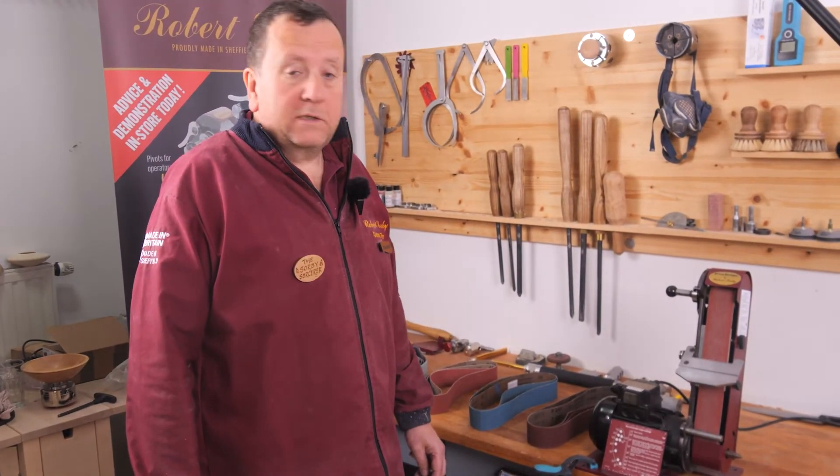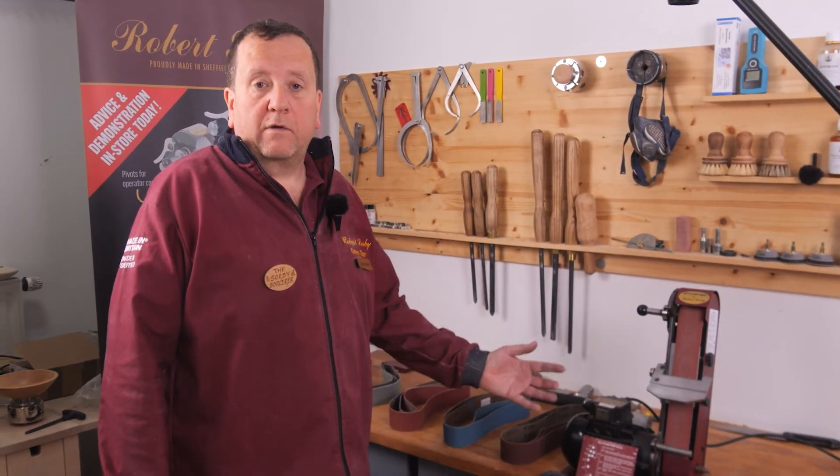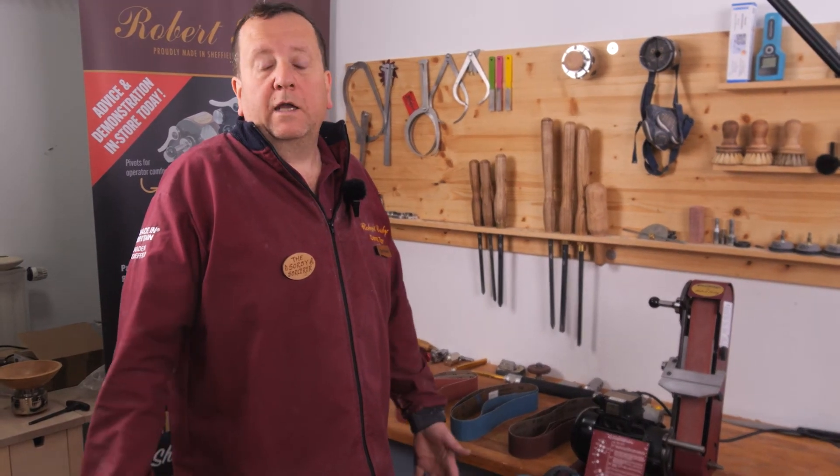Thank you very much for watching this presentation — hope it was very useful. In other presentations we will be describing the other accessories available for the Pro Edge. Thank you very much for watching, and any questions, please ask them after the video.